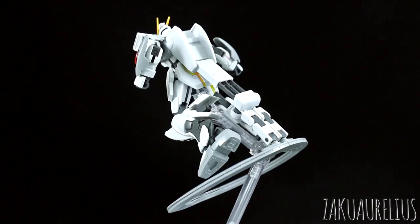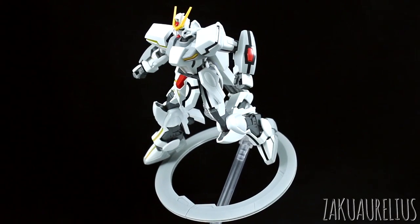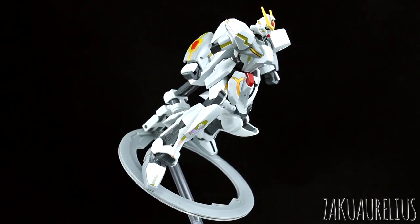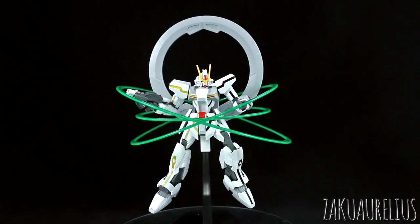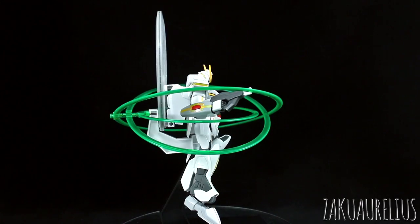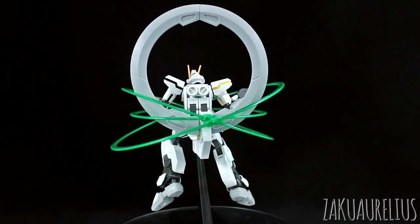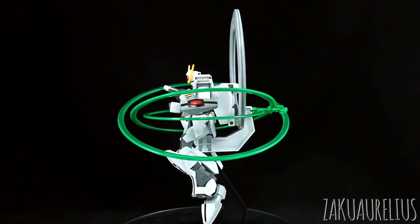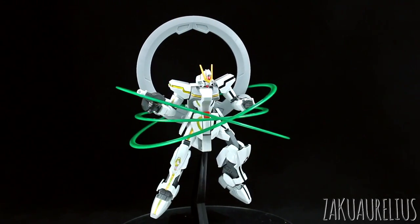I did switch up the base here — I'm using a Kotobukiya flying base because I don't think the base included with the kit would work for that pose. If you want to do this pose it's probably better to rely on either a Bandai Action Base 2 or a Kotobukiya base. One other small complaint: you can't really bring the legs out wide enough — that's as far as you can get them apart, so you can only get so dynamic with your poses with this kit. That's a pretty important part of the articulation.